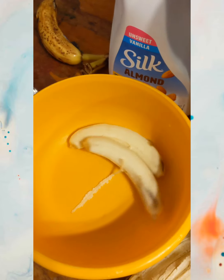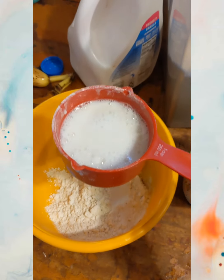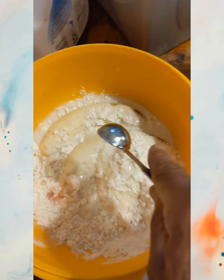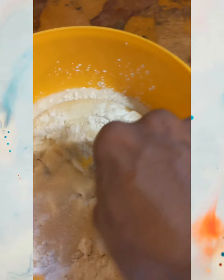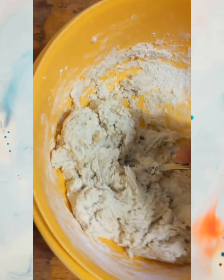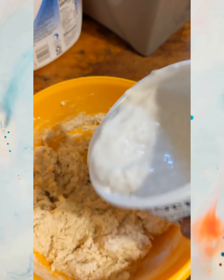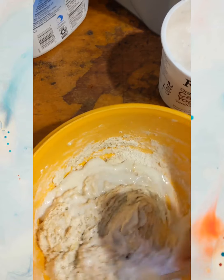First thing, toss in some bananas, a cup of flour. Let's toss that in. Don't have almond milk, so I'm gonna have to use cashew milk. Teaspoon of salt, teaspoon of almond extract, tablespoon of baking powder, two tablespoons of sugar. Now smash it up. I've been smashing for a little bit and it still looks really hard. I need it more liquidy, so let's pour some of this in there and start mixing.